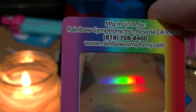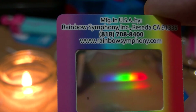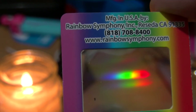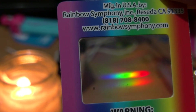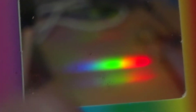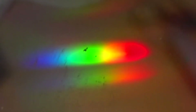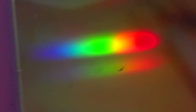That's a brief look at this diffraction grating which I got off eBay. There's a little bit of dust on it - try to keep them clean. It's only a very thin film so be careful with it, especially near heat sources like candles and hot light bulbs.